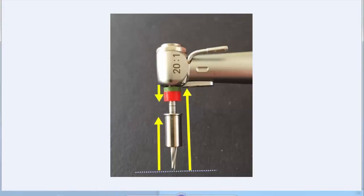Hi, I'm Dr. Dan Butterman. Today I'll be talking about how to use the next generation Verbin drill stops to perform keyless implant surgery with a CEREC Guide 2.